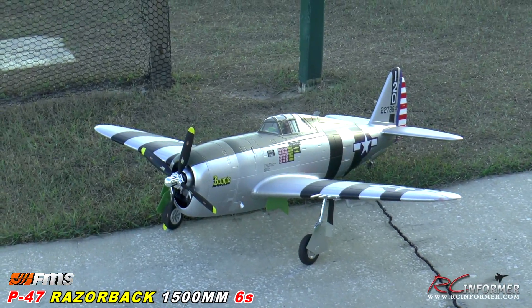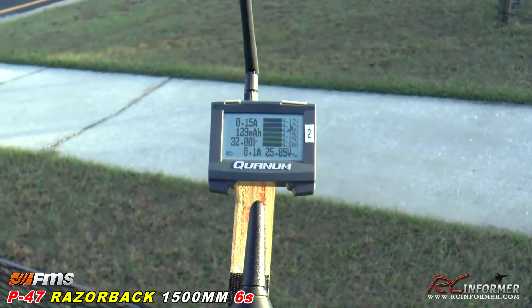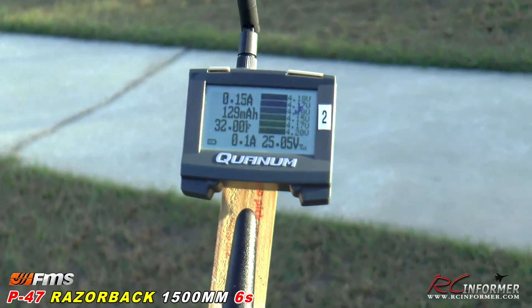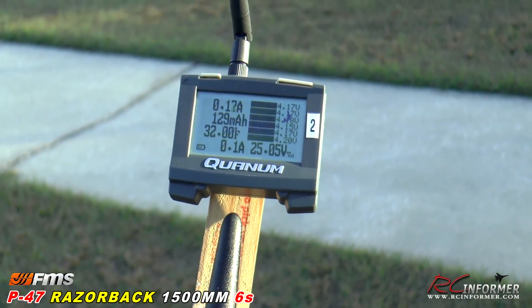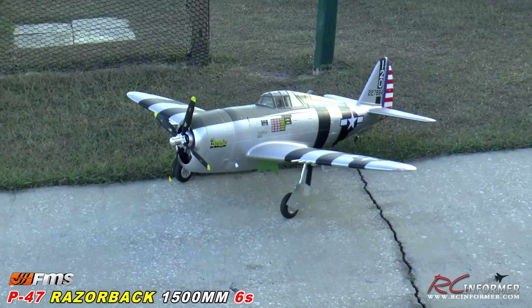I've got it on a telemetry module, which I'm going to show here to Steve. I'm running a 5,000mAh six-cell pack in this thing, so we'll see how much power we have left at the end of the flight. You seem to get a really decent flight time out of the plane, and you also get quite a bit of power out of this thing.